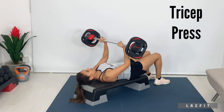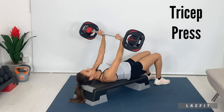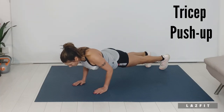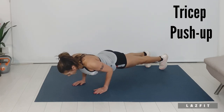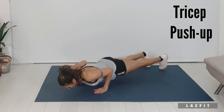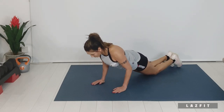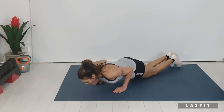Tricep press: elbows in, bar to the lower ribs, elbows to the top of the bench. Tricep push up: chest to elbow level, elbows in and back, back nice and long. On knee position: chest to elbow height, abs braced and back straight.